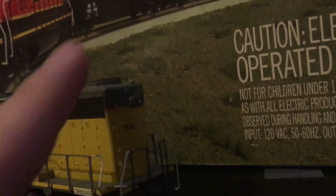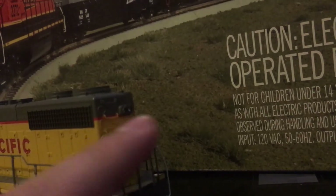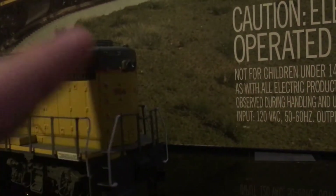On the side we've got 506 written with the stepladders, and a light on the back that I had to fix. On the side next to 506 it says GP38-2.